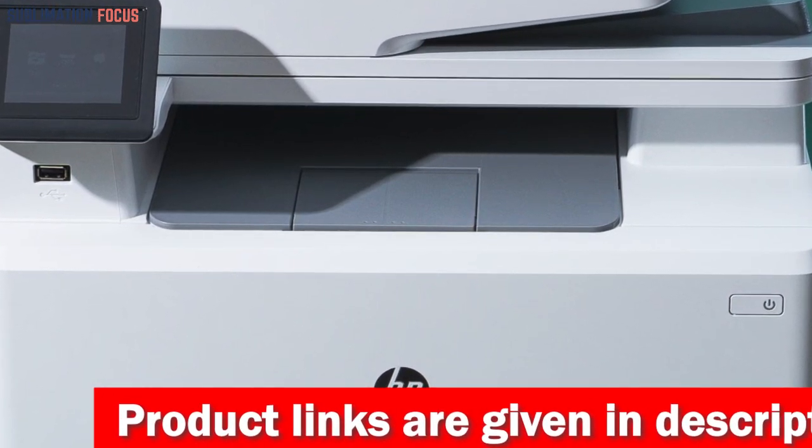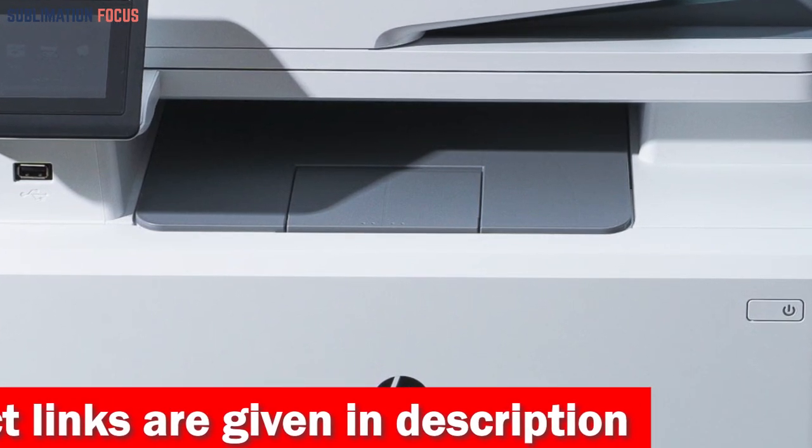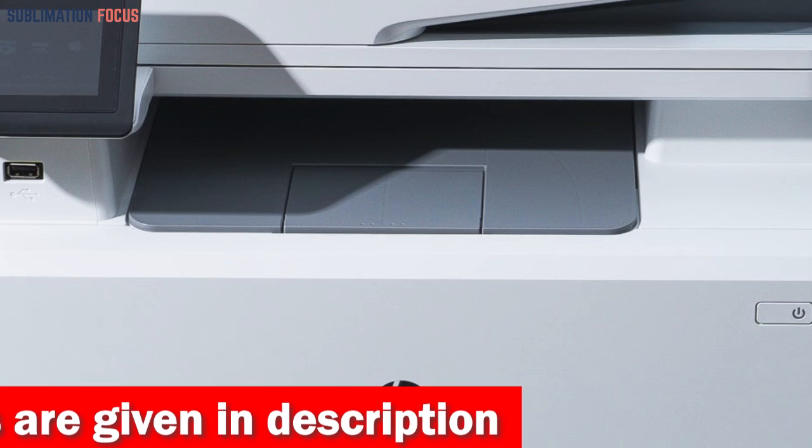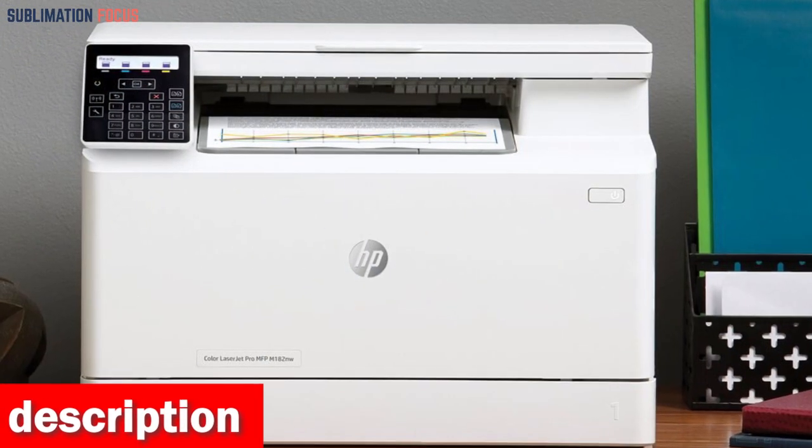It's an excellent choice for art prints with a sheet size range from 4x6 to 8.5x14. You can easily print double-sided documents, eliminating the need for manual flipping while printing.